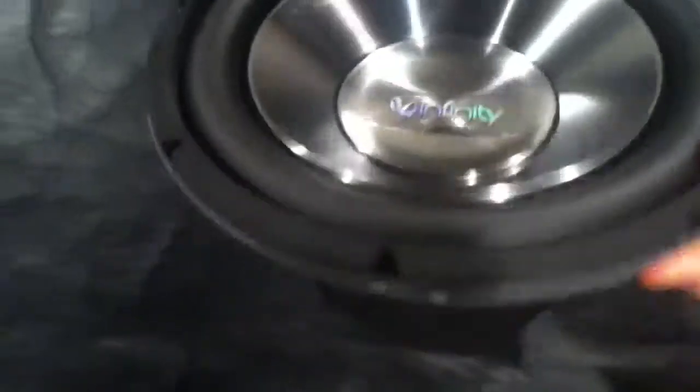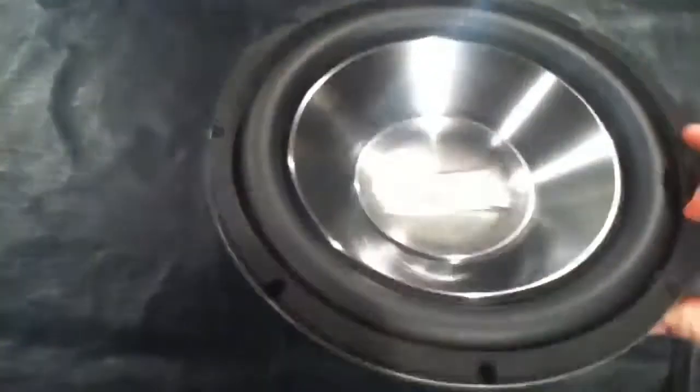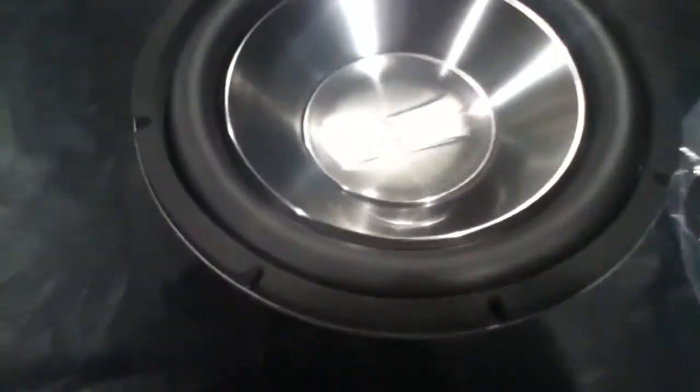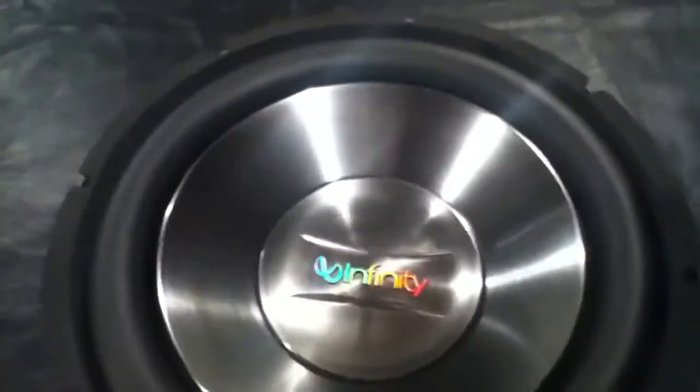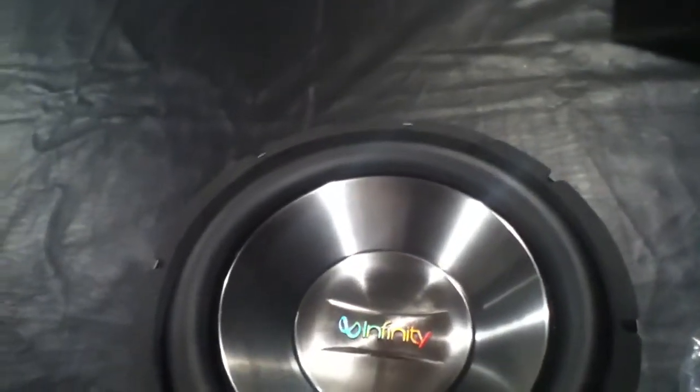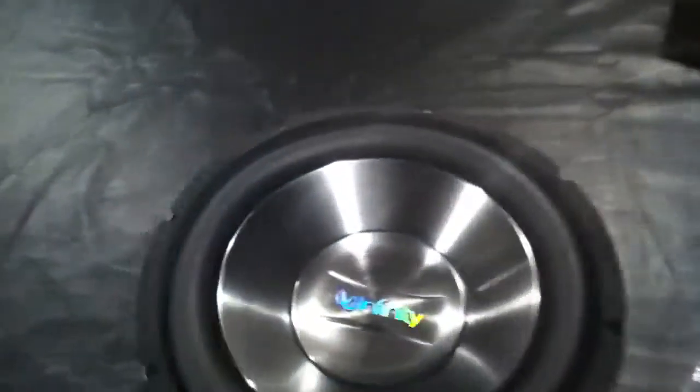That's the Infinity Reference subwoofer — the 1062W is the model number. I'll unbox my amp when I get it. It's gonna be the Alpine MRP-M500, I think. But that's all.